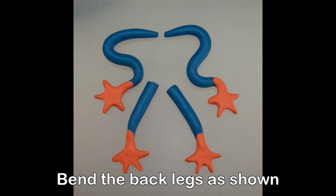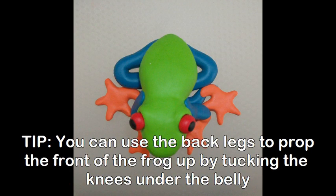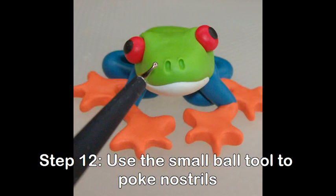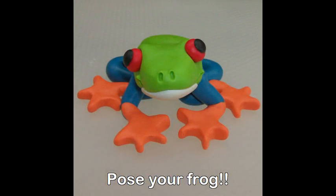Bend the back legs as shown. Attach the legs to the frog. Use the back legs to prop the front of the frog up by tucking the knees under the belly. Use the small tool to poke nostrils. Now use the small ball tool to make a smile. Pose your frog and bake at 275 degrees for 30 minutes. Allow to cool completely before handling.